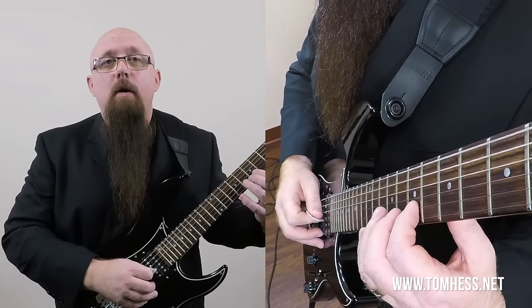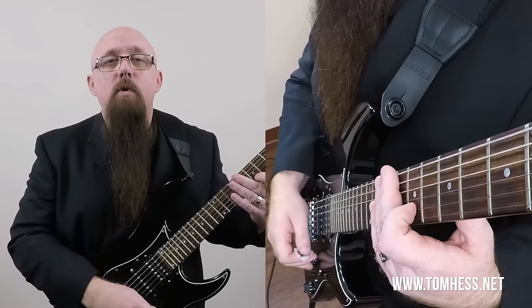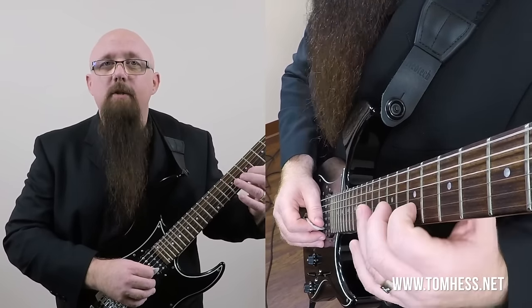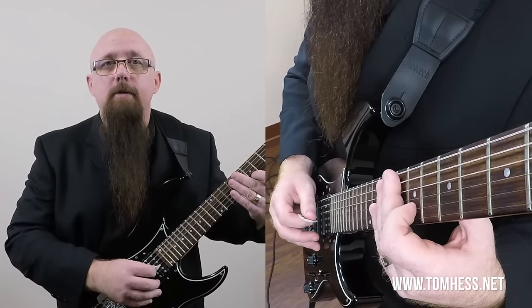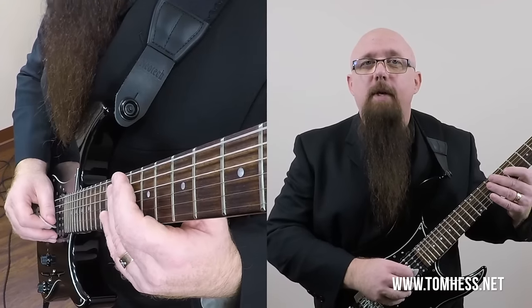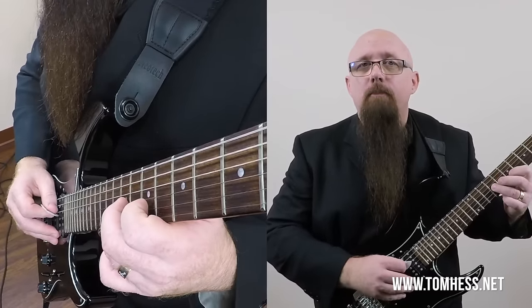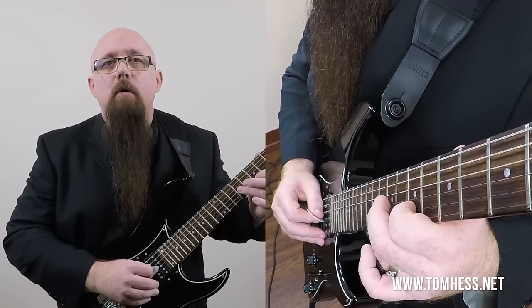I start with a downstroke, then an upstroke, then the next upstroke. But it's not up, stop, up — we don't want the momentum of the pick to stop. If you play the second note with an upstroke and then your picking hand stops or pauses, you're not doing it as efficiently as you could. Instead, pick up and the picking hand continues moving. After you play that note, the hand just continues to move and kind of falls onto the next string. This is one motion, not two motions — the picking hand continues to move.